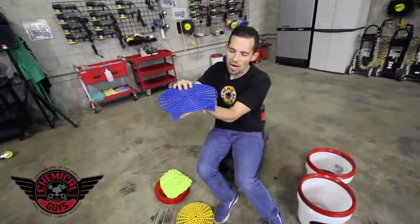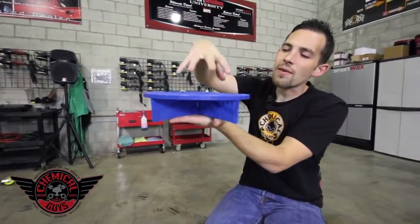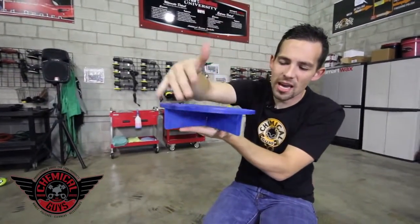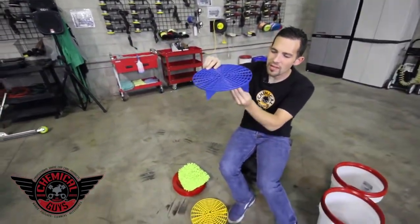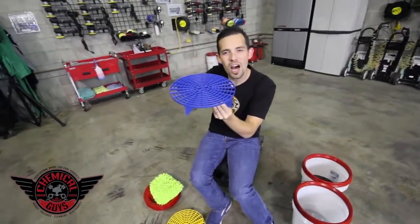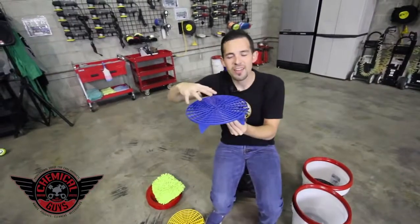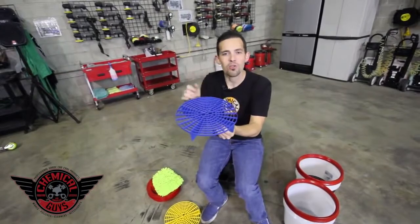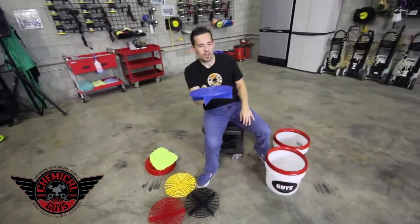The GritGuard sits at the bottom of your wash bucket. Over time, the dirt and debris that falls off your wash mitt or off your vehicle will fall past the screen and land in one of the four quadrants around the circle. These fins allow the wash water to not affect the dirt. As I slosh around my wash water to gain suds or clean my mitt, the dirt is not going to be affected by the turbulence created by the wash mitt. Let's show you exactly how to use the GritGuard.